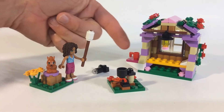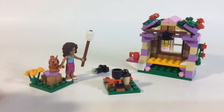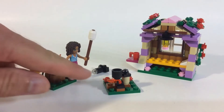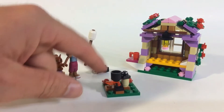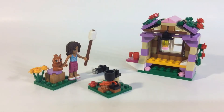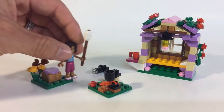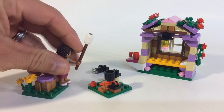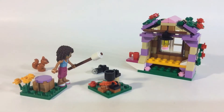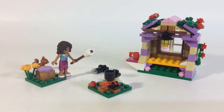Obviously it's LEGO, so you've got to have a cup of coffee — they're including a lot of cups of coffee these days. You do get a couple of green plates, one just for a little stool to sit on. There's a little fire going, so you get a 3x3 plate which is kind of unique. And they give you this brown piece with a large marshmallow — I don't know why they didn't just use a single white stud, but she's having a big marshmallow for s'mores.